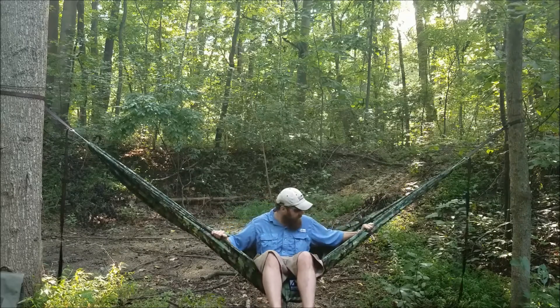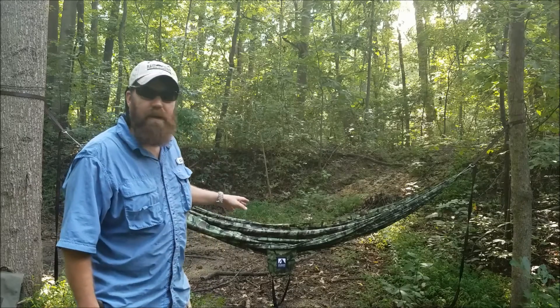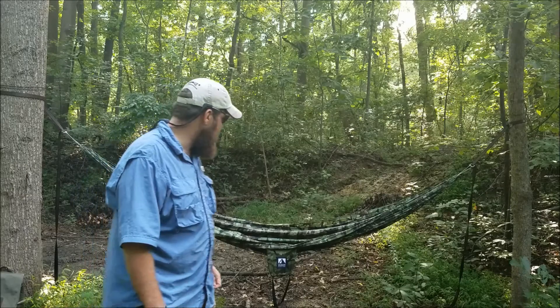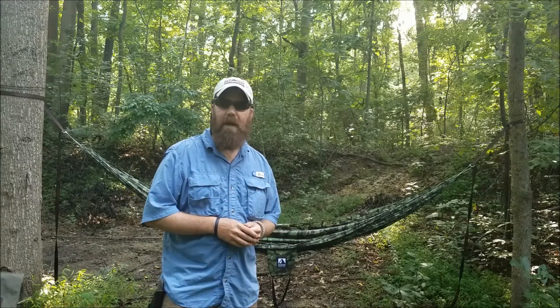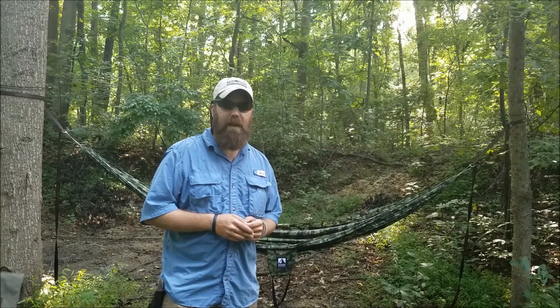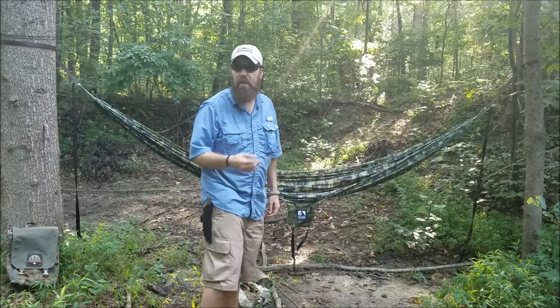That's the Wildhorn Outfitters 11-foot by 7-foot hammock with the Light Speed suspension system. I really like it and I encourage you to check them out — I'll have the link below. It's a quality system for the price, it's comfortable, it works.